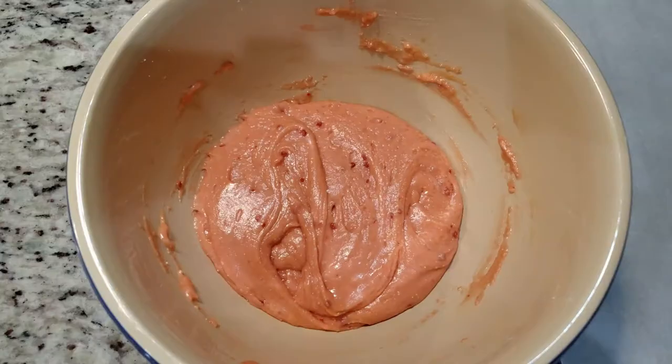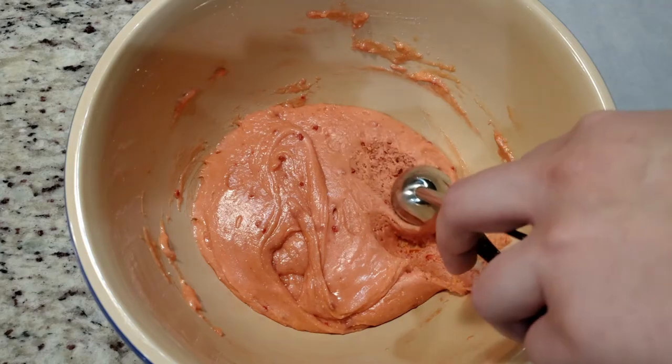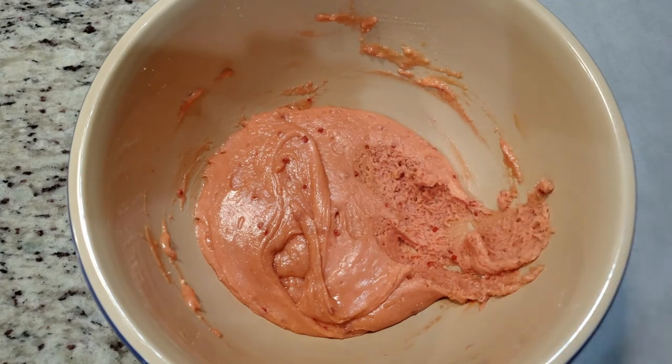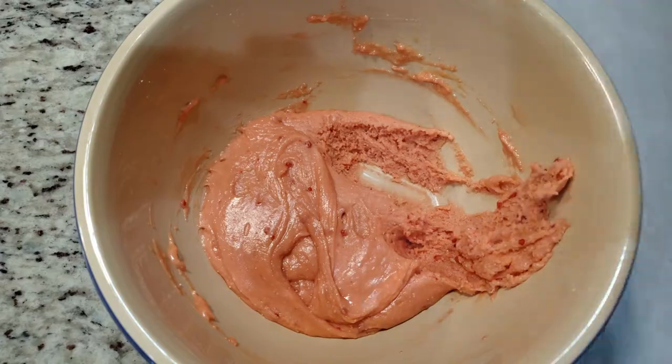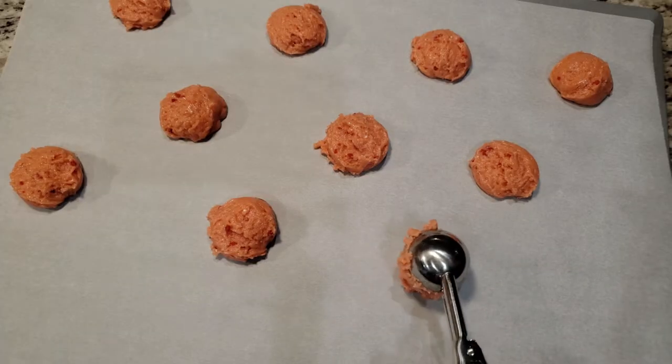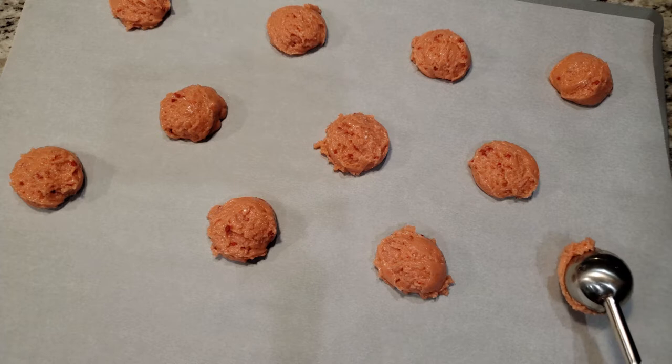I'm using this cookie scoop to keep all of my cookies relatively the same size. It's just a basic standard size cookie scoop — I want to say it's about a tablespoon's worth. Place your cookies on the parchment-lined baking sheet and toss them into a preheated oven at 350 degrees for 15 to 20 minutes.